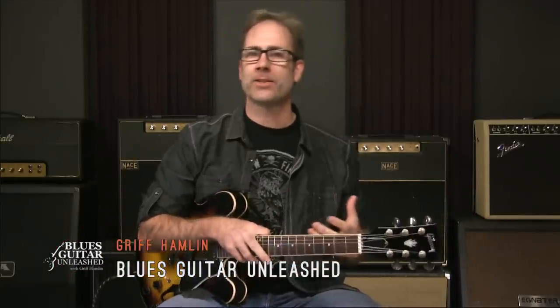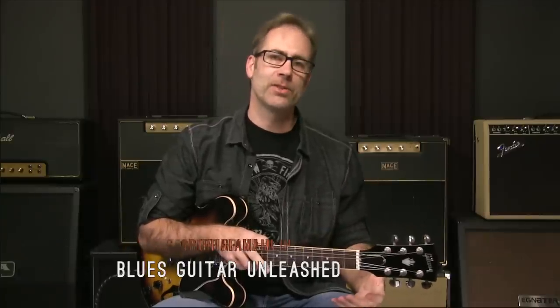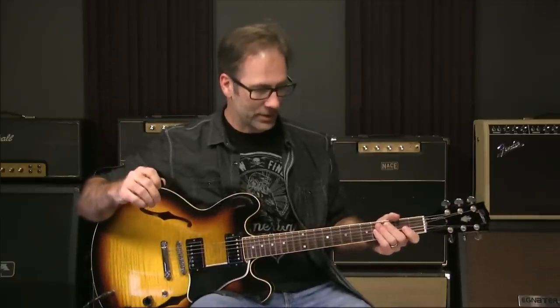I'm going to do something kind of fun today. It's Friday. I've been listening to some Paul Butterfield Blues Band, some Mike Bloomfield stuff, and I thought, hey, let's do a Mike Bloomfield lick today. I thought that would be fun. So we are going to do that.